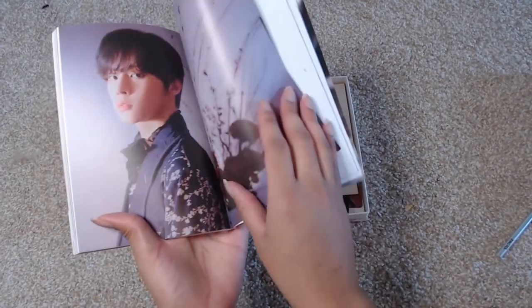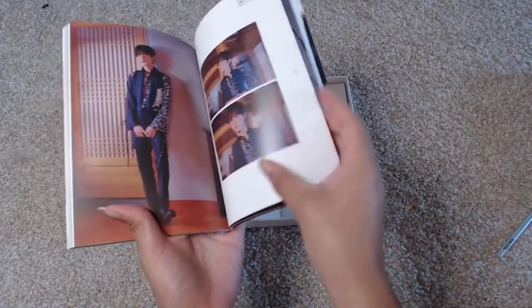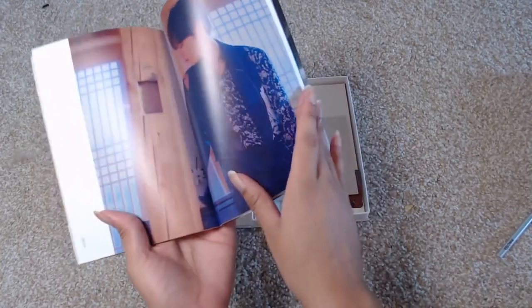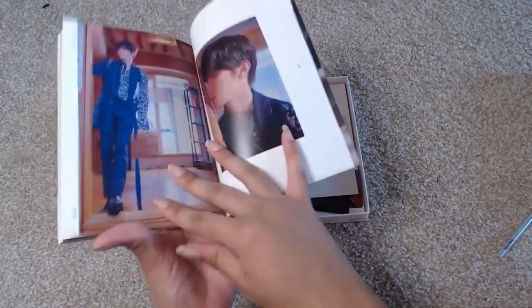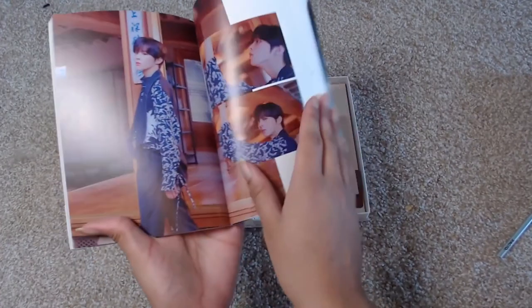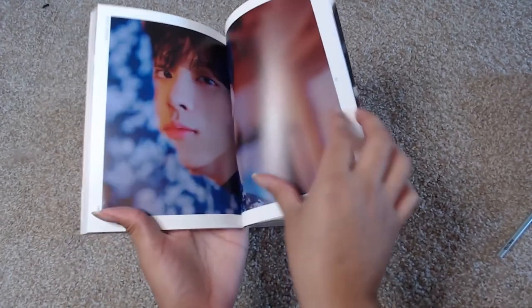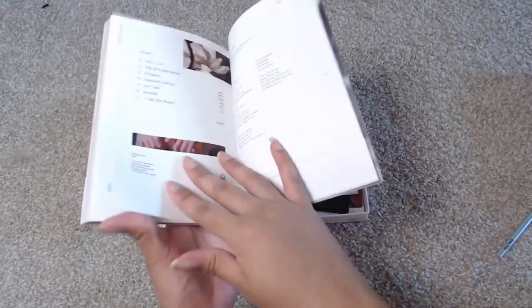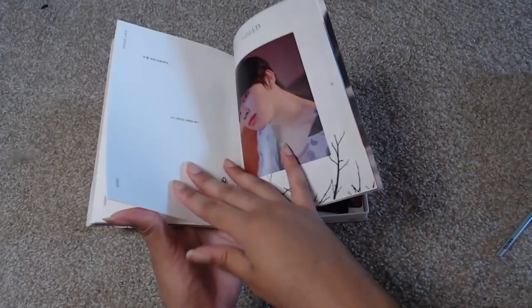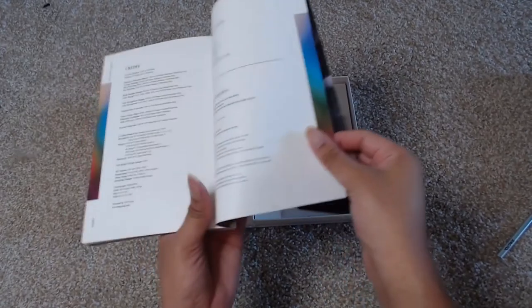I like this outfit — this is a good outfit. And then again, the track list. I'm going to jump to the end, and that's the last photo.